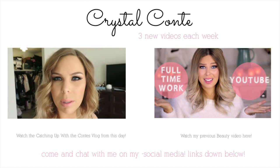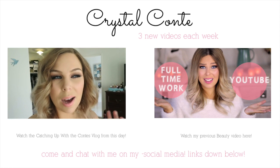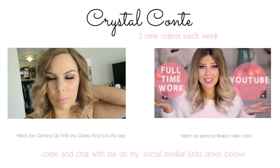In other news, this is how my makeup and hair turned out for the Miley Cyrus look. I'm not exactly stoked with how the bob turned out, but whatever.